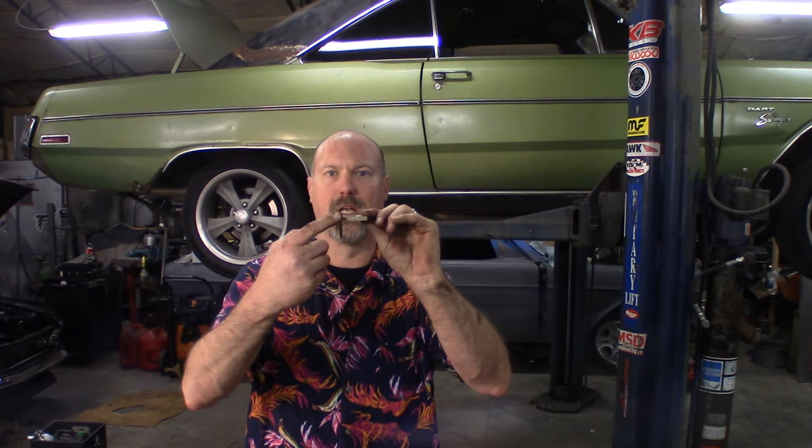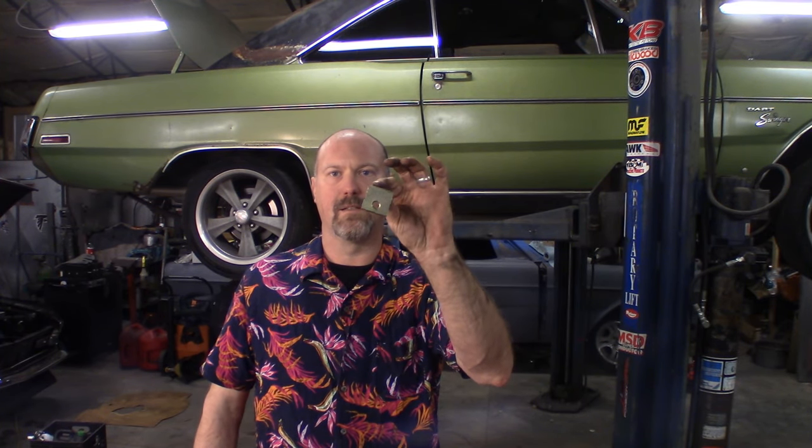Now that you've got the lower shock mount tabs put in for the sway bar end links, we're going to put these tabs onto the K-member, or the engine crossmember, whatever you want to call it. Per the instructions, the long end goes onto the K-member facing down. The short tab faces out the front and faces down. Your K-member should have two sets of bolt holes on each side — you want to use the inner bolt hole for mounting these. This holds the lower bolt for the sway bar mount.